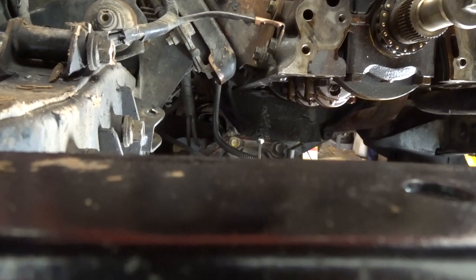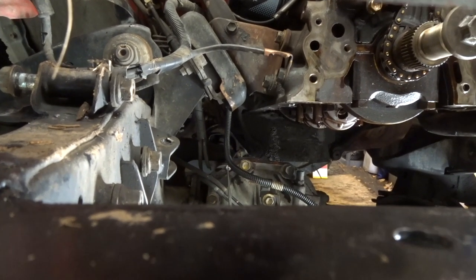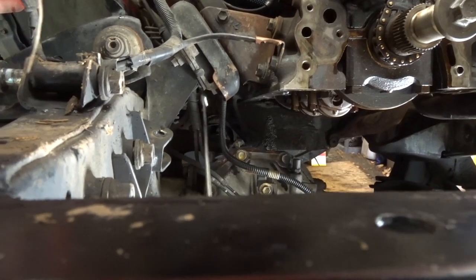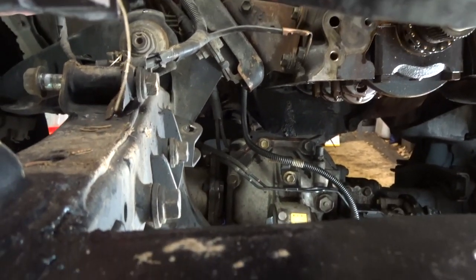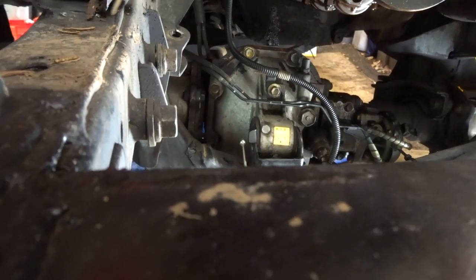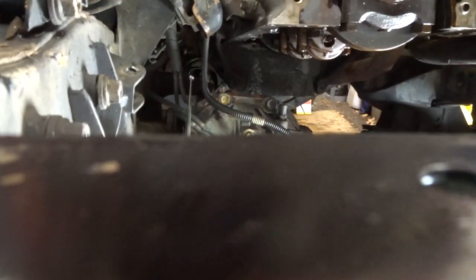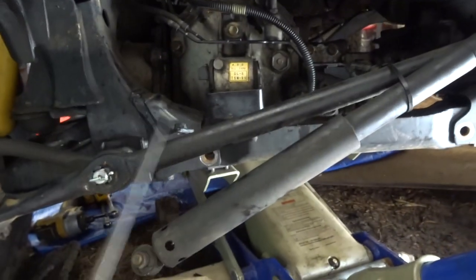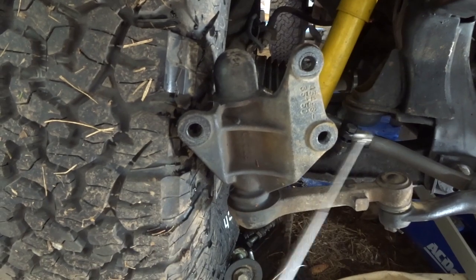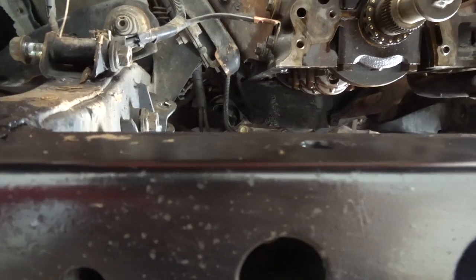I couldn't get the oil pan out, so I decided to remove my front driveshaft from the driveshaft to the differential — though you might not have to do that. But make sure you also remove the front bolt that holds the differential before doing that. So in total: remove all those bolts first, and then remove your front driveshaft if you still need to.